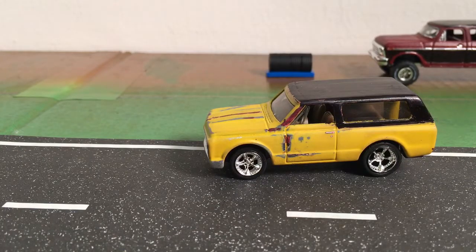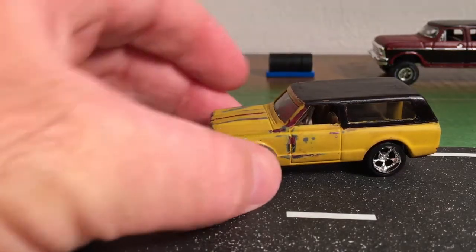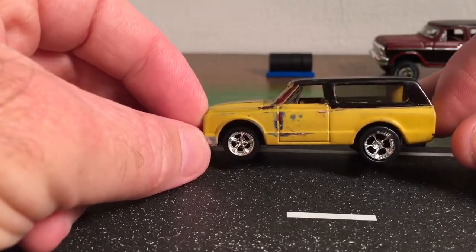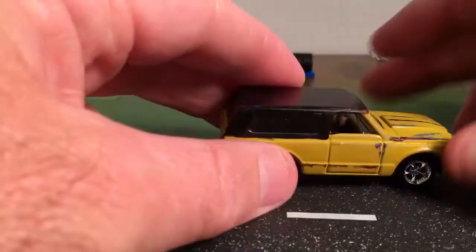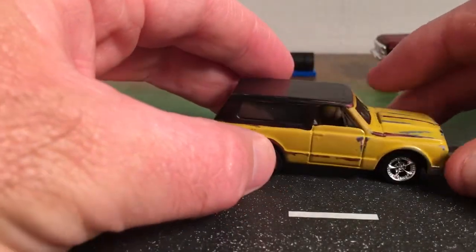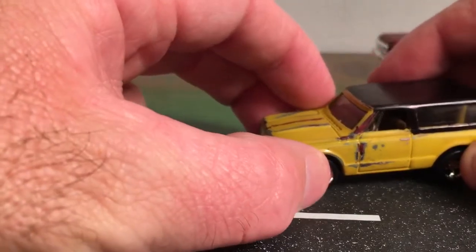That mustard yellow is similar to a factory color you'd see on 1970 to 72 trucks and blazers, and it's got some nice wheels and tires on it. This truck looks a lot better in person than it does on camera or in the pictures I took for Instagram.